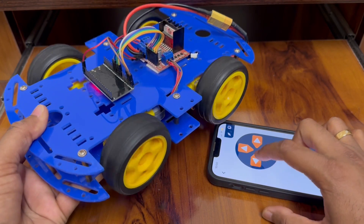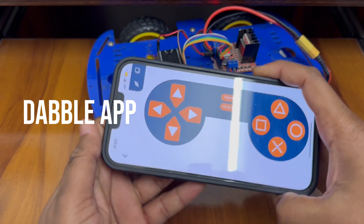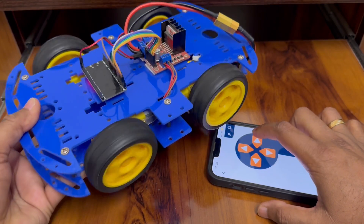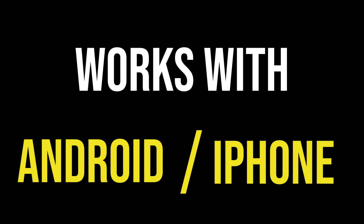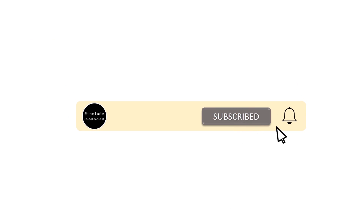Hey guys, welcome back to Hash Include Electronics with another video. In this video we are going to make a Bluetooth car using the ESP32 module, which has inbuilt Bluetooth. We will use the Dabble mobile app to send commands to control the car over Bluetooth. This car can be controlled using Android as well as iPhone. Let's get started. If you haven't subscribed, please hit the subscribe button below and press the bell icon to get the latest updates.